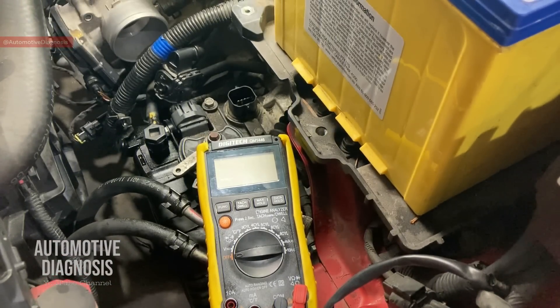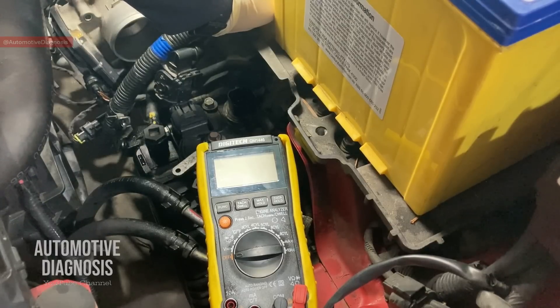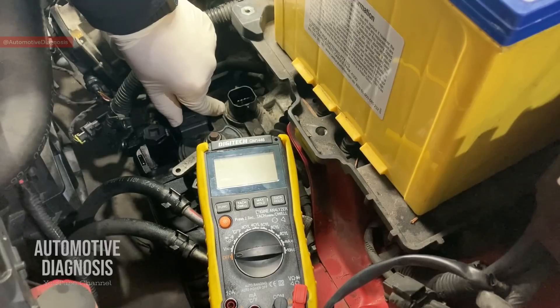All right guys, when you have an input-speed sensor fault code, the first thing you need to check on the transmission before removing the valve body and the sensor itself — because it's really time-consuming — is to perform the diagnostic on the transmission in advance.